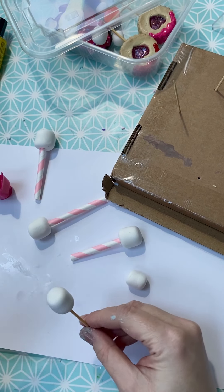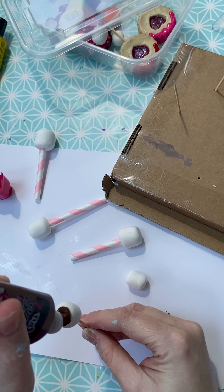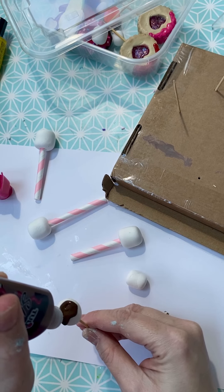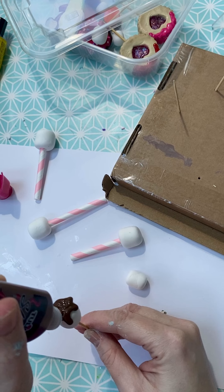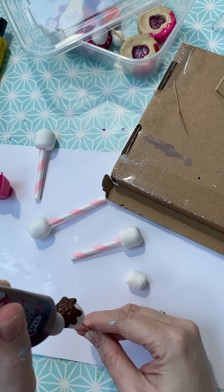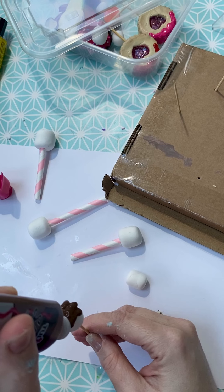Really simply, starting from the top, squeeze your chocolate drip round and then let it come and drip down the sides of the marshmallow. If you think it needs more, you can come back and add some more.